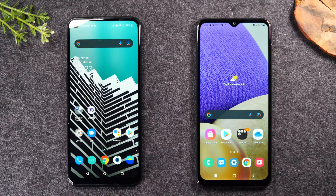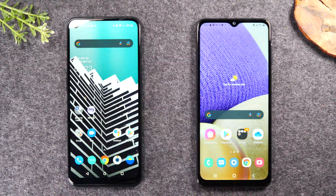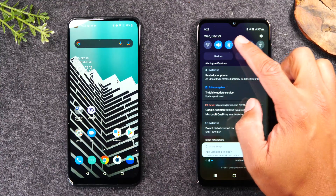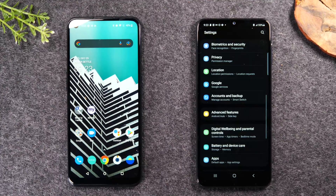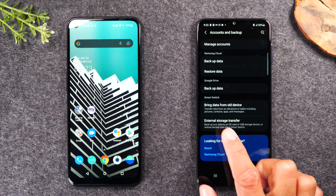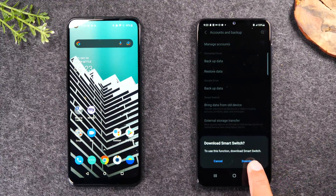So if you didn't have that setup that I just showed you, no problem. What you're going to do is on your new Samsung Galaxy phone, swipe down from the top of the screen in the upper right corner, tap on the little settings wheel right here. You're going to go all the way down to the accounts and backup section. From here, look for where it says 'bring data from old phone' and then tap download. What it's going to do is download the Samsung Smart Switch app.